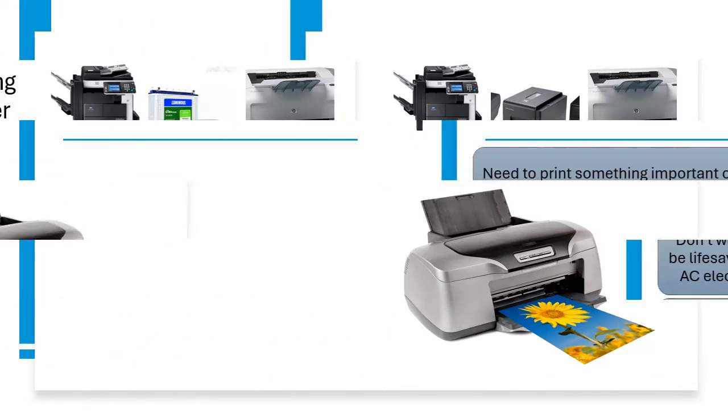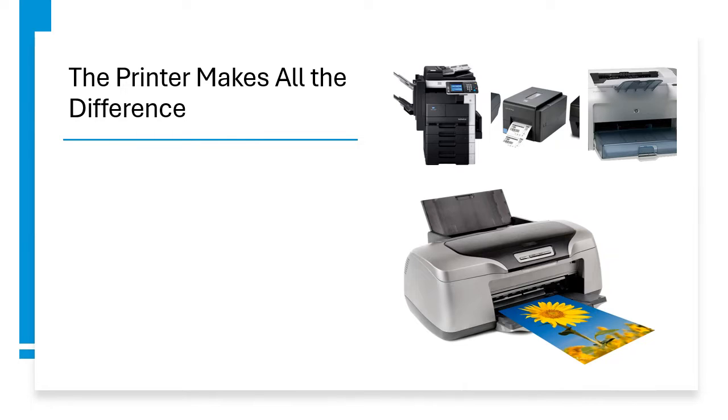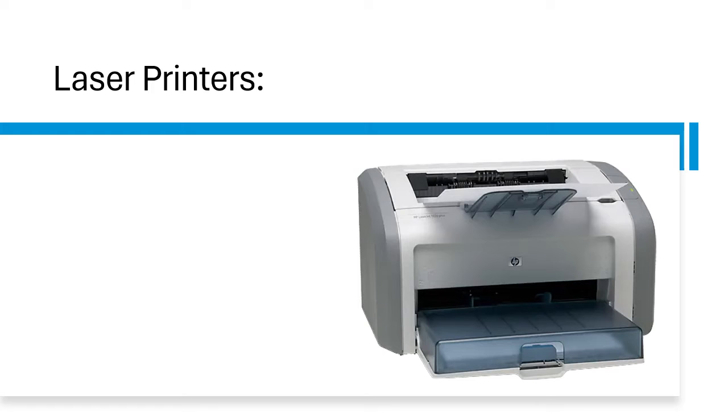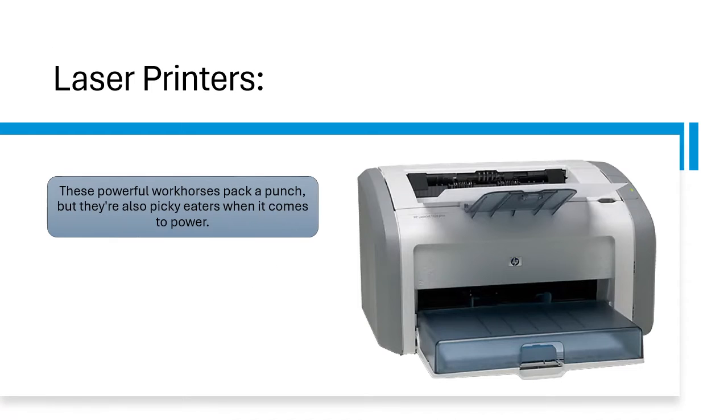The answer is yes, but with a few key things to consider. The printer makes all the difference. The type of inverter you need depends heavily on the type of printer you are using. Here is a breakdown for the most common types. Laser printers — these powerful workhorses pack a punch, but they are also picky eaters when it comes to power.